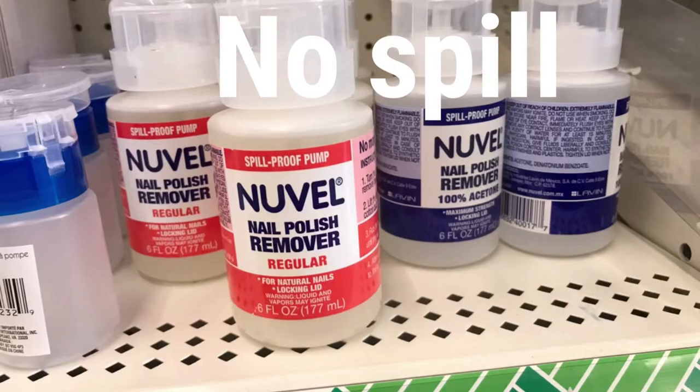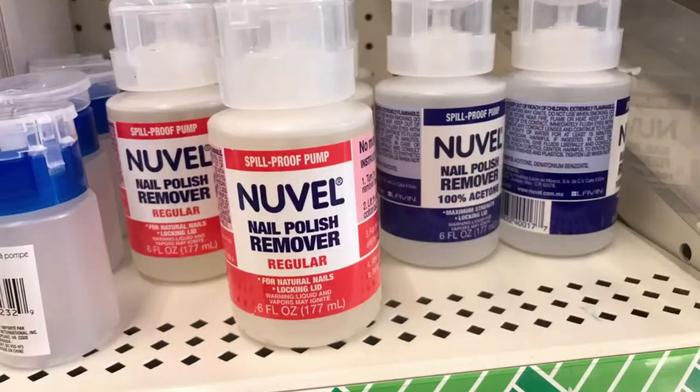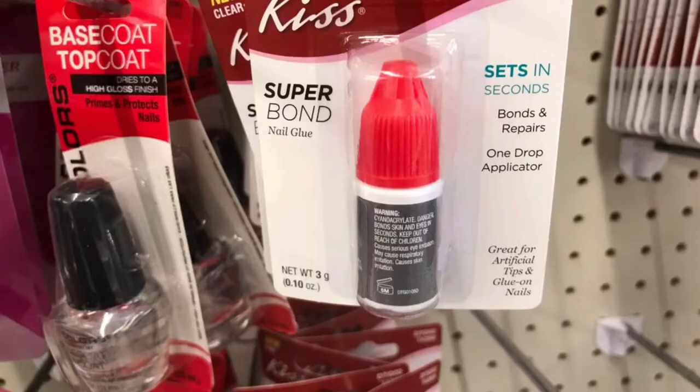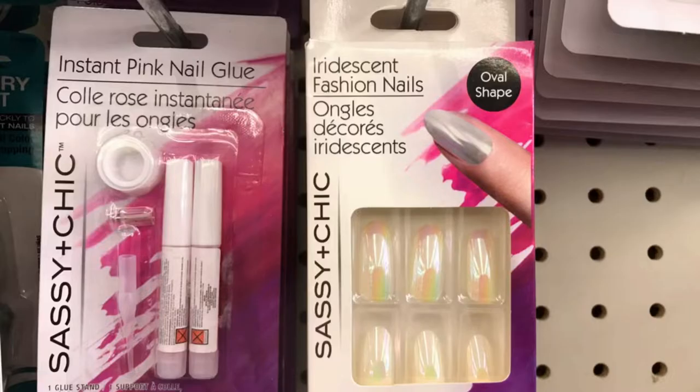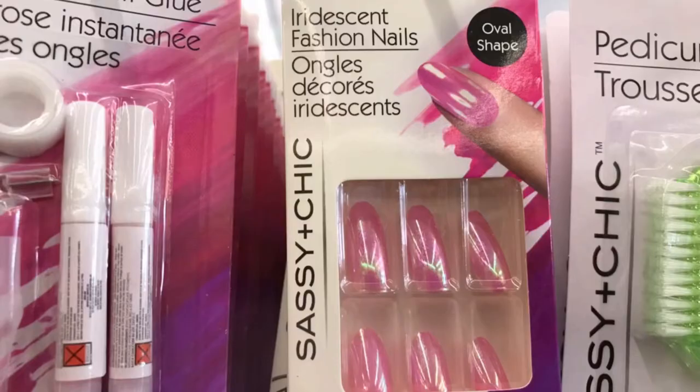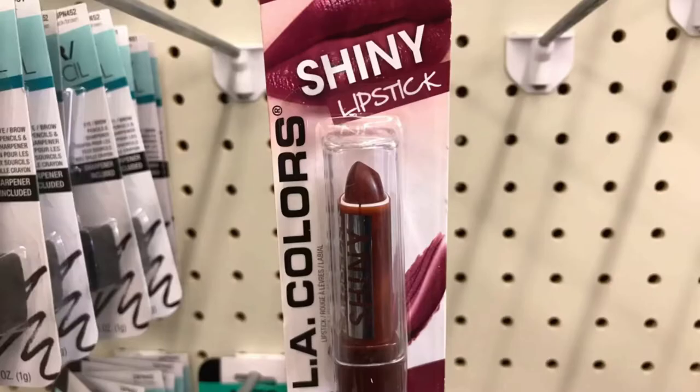Nouvelle nail polish remover — no drip — and cuticle oil by Sassy and Chic, also nail glue by Kiss, name brand. And these iridescent fashion nails in an oval shape — they had them in blue and pink, super pretty. Shiny lipstick by LA Colors.